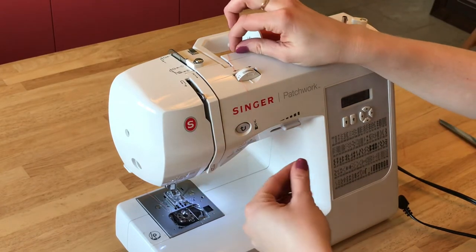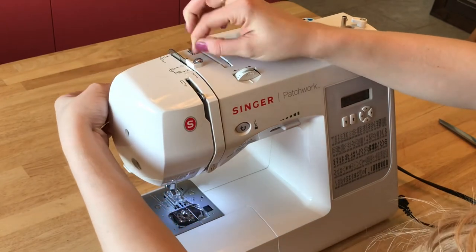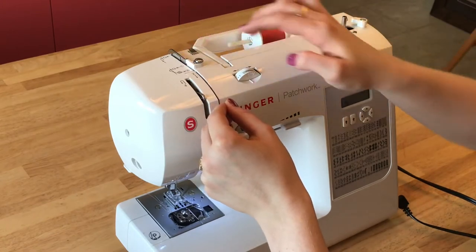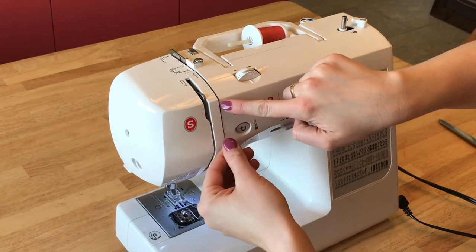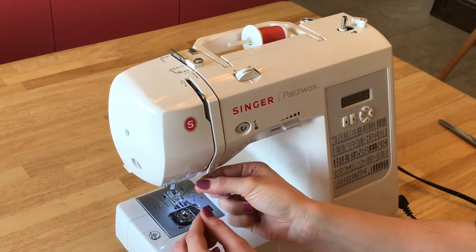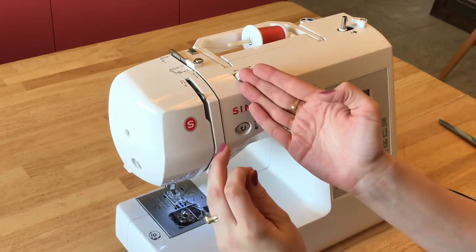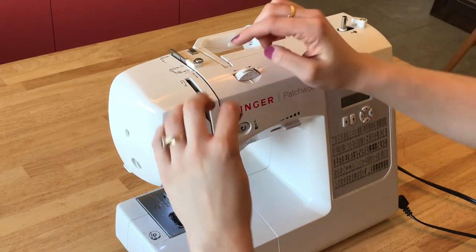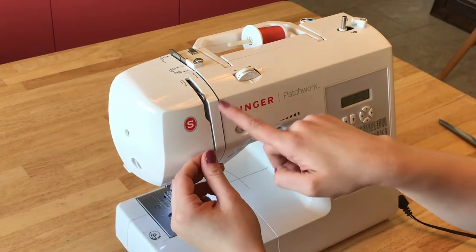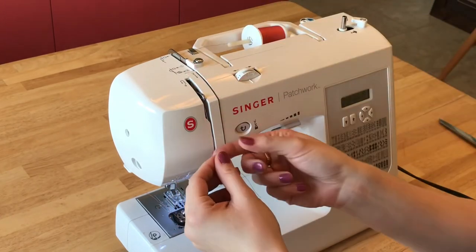Now you're going to take your thread and follow the guide — it should go back behind and hook behind this metal piece right here, down through this guide, this little gap in the machine, and then up, back up right here. At this point you're going to pull it around on the right hand side of this little metal hook, to the back, and then down, and your thread should hook inside of this little metal hook so that it's secure.